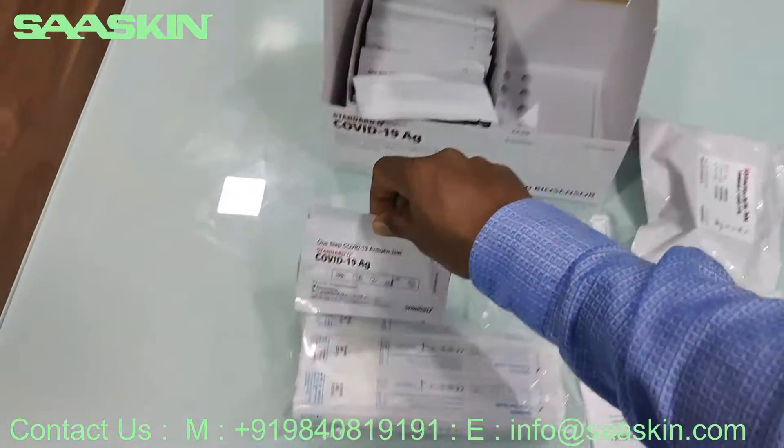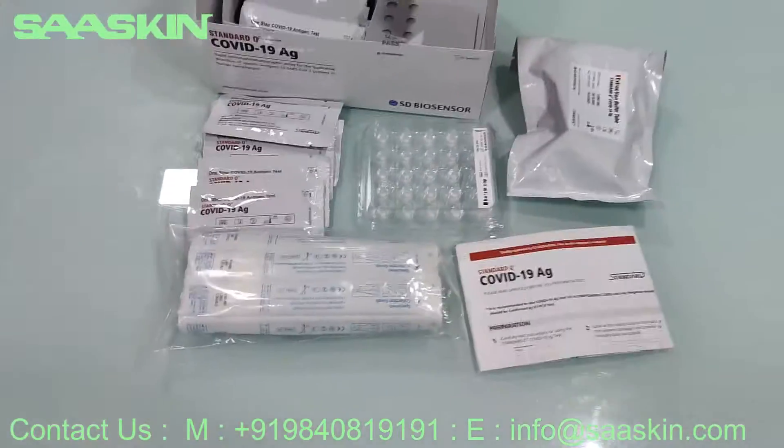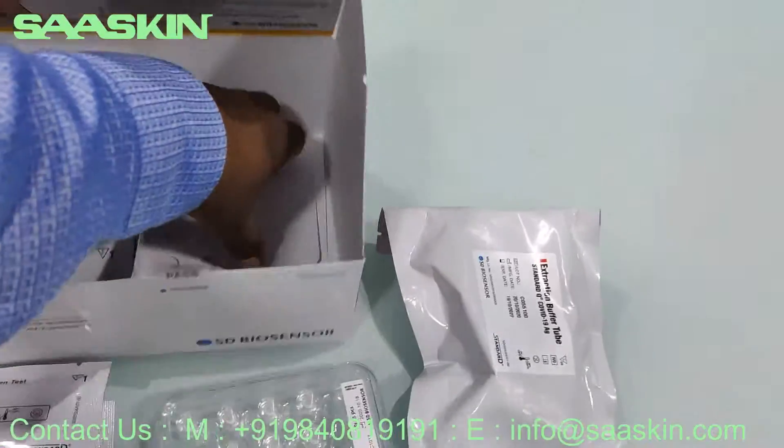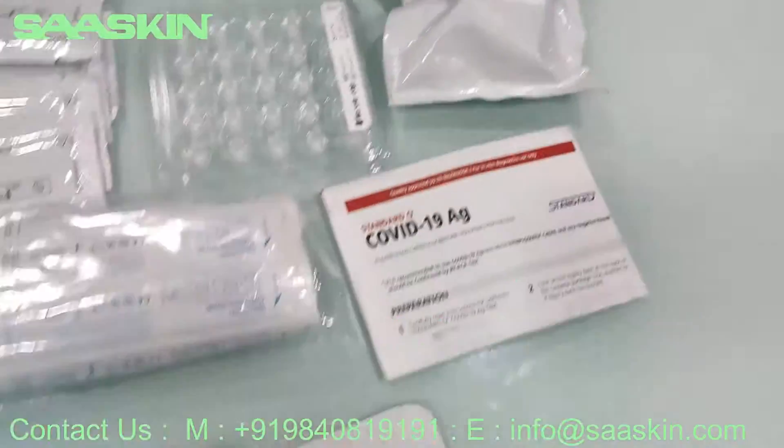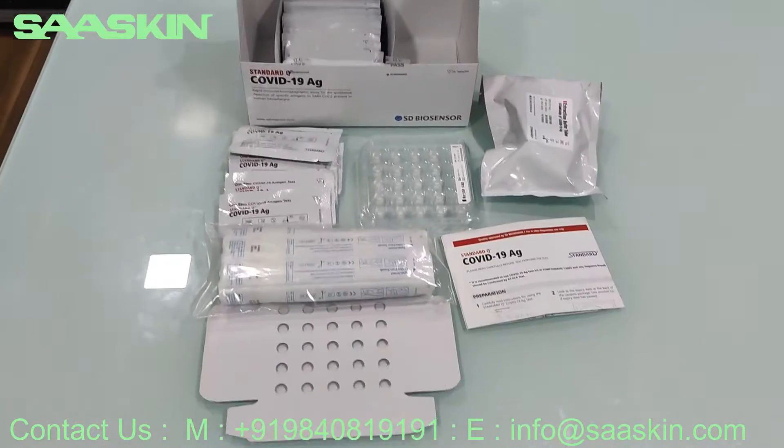Let me show you some of the test cassettes here. This is the test cassette. And you also have a paper stand. There's a paper stand included as well. Okay, this is how the total box contents look like.